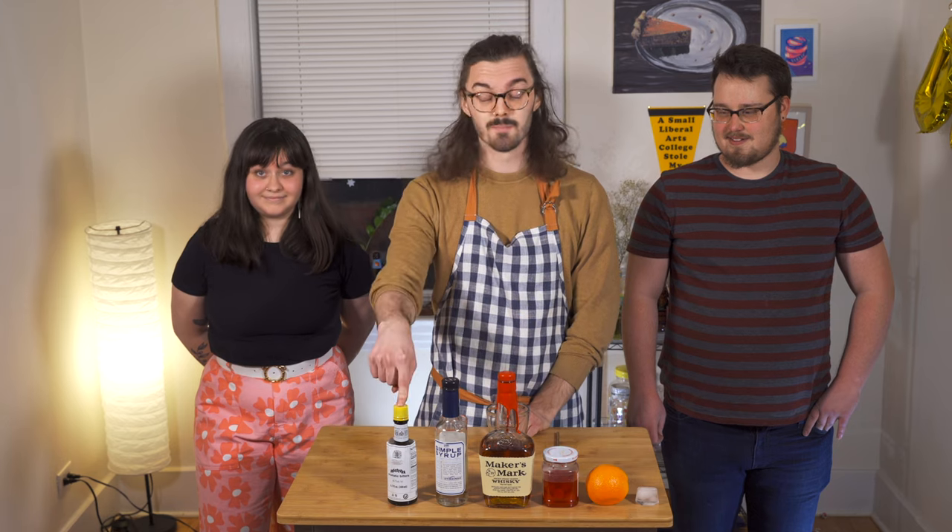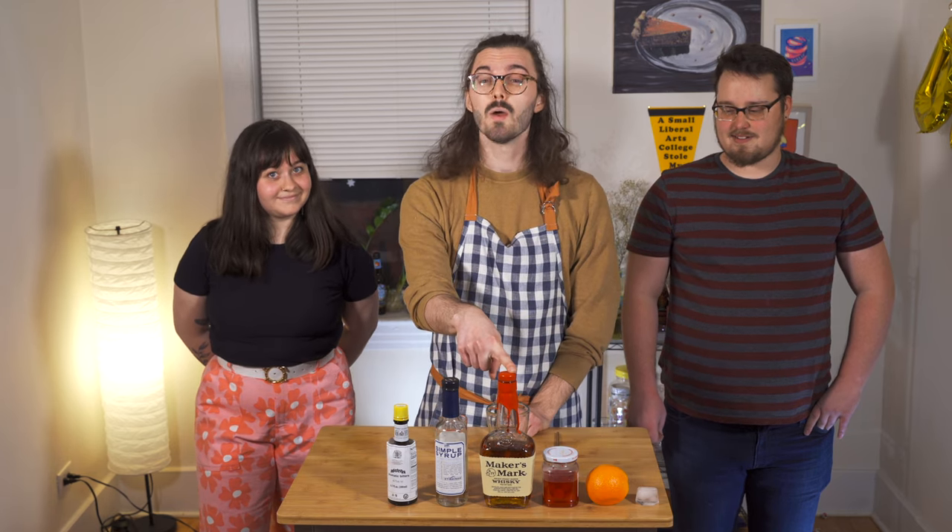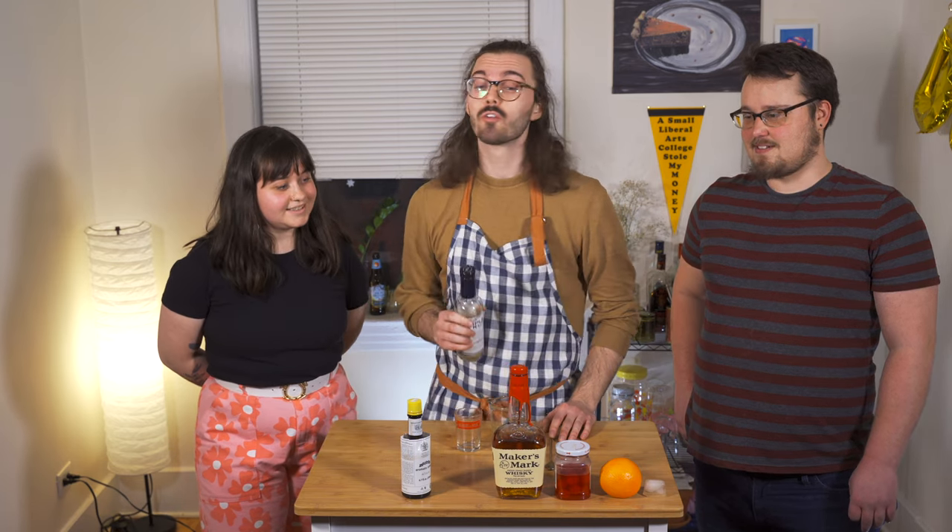First, I'll be showing you how to make My Bitter and Me. It's a spin on a classic old-fashioned inspired by the McElroy Brothers. First, we have some bitters, some simple syrup, some bourbon or rye whiskey, some maraschino cherries, an orange, and an ice cube.